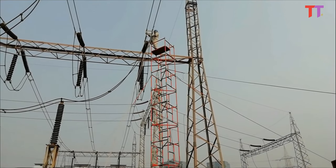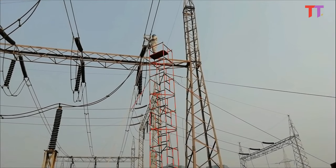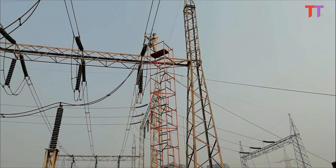Once the conductor is loosened from the main power line, it is brought down carefully and safely with the help of a pulley and non-conductive rope.